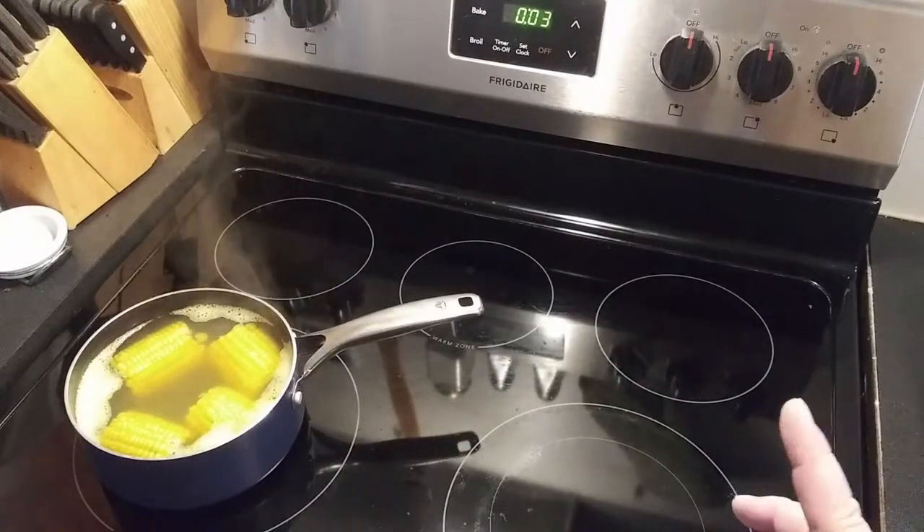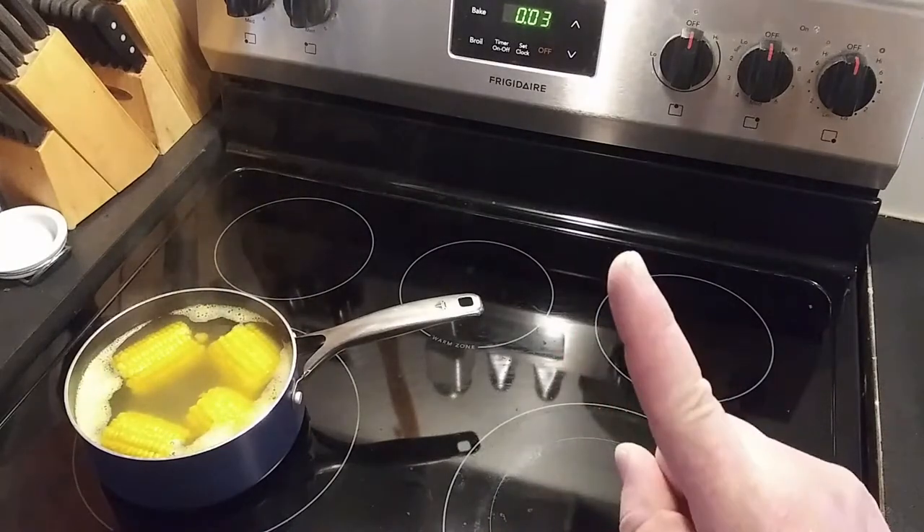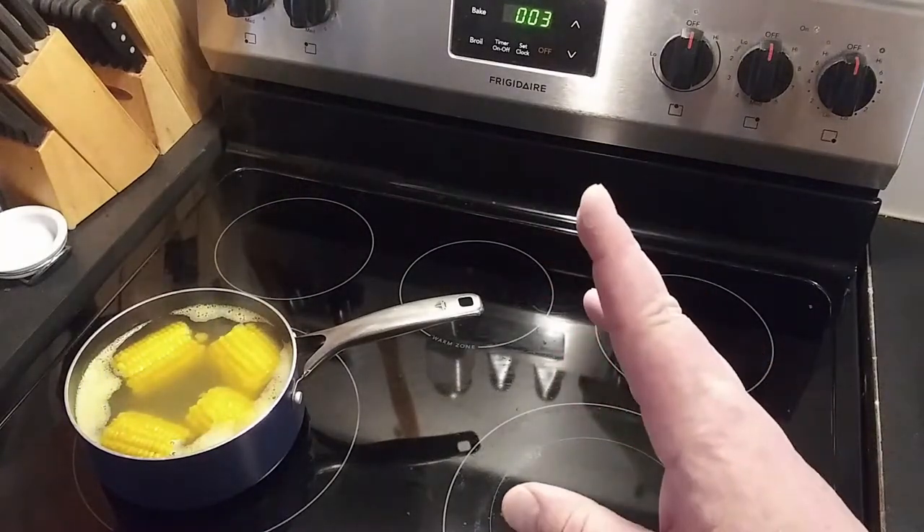I think I forgot to hit record. It came to a boil, I slid it over, and I set the timer for five minutes. Right now we're down to about three minutes.